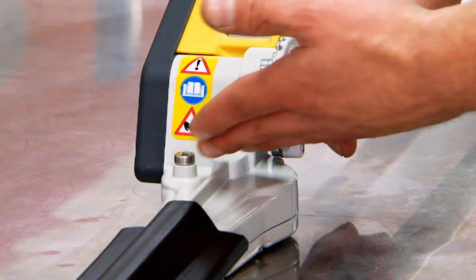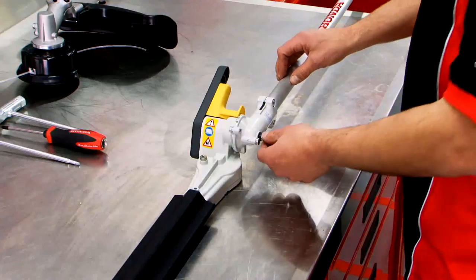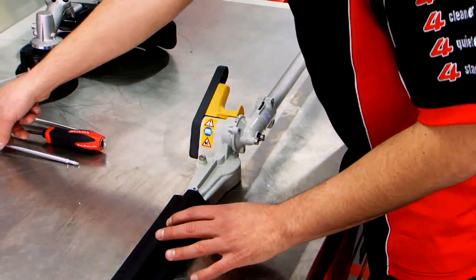Maintenance is as easy as two grease points and ensuring that your blade is always sharp and oiled. We'll just show you how easy it is to remove the hedge trimmer attachment.